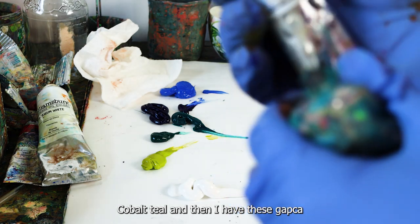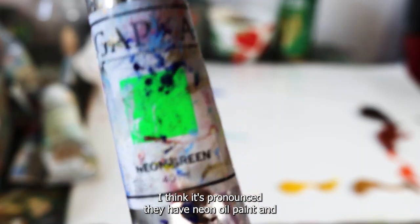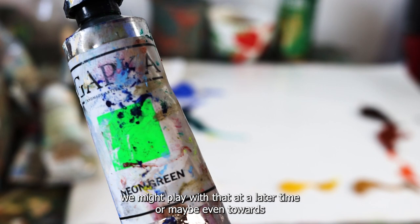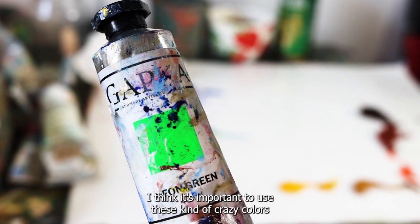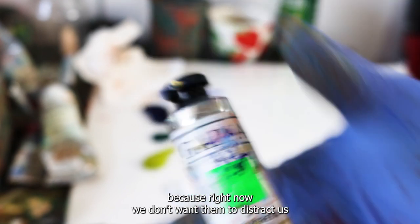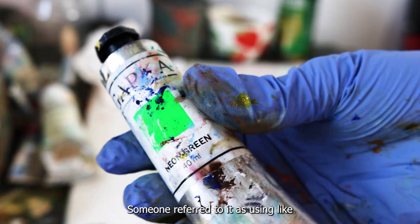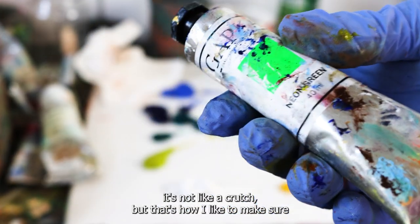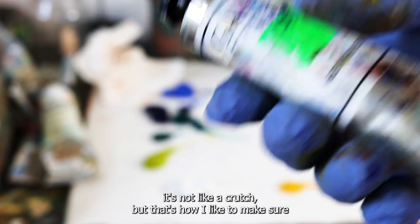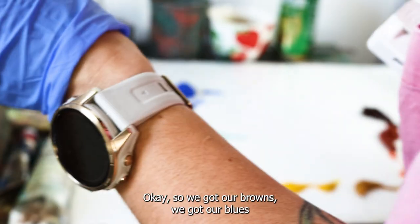I have cobalt teal and also these Gabka neon oil paints — we might play with those at a later time, or maybe towards the end stages of this painting. It's important to use these crazy colors as little highlights once we get into the detailed phase, because right now we don't want them to distract us. We want to make really informed decisions and make sure the painting is strong even on a limited palette — then if I want to go crazy later, I can.